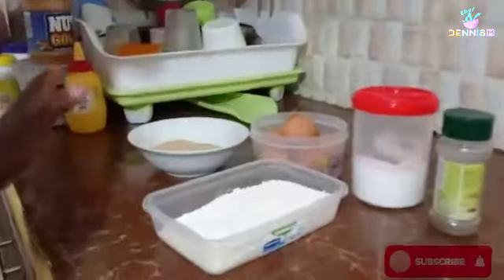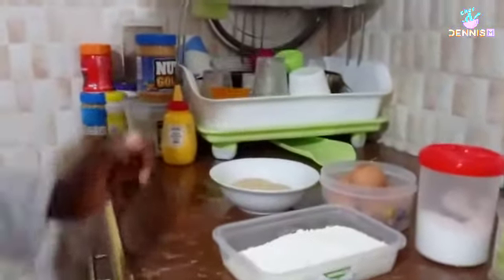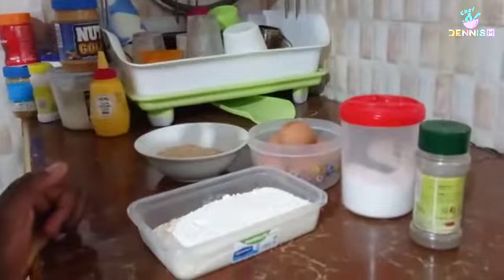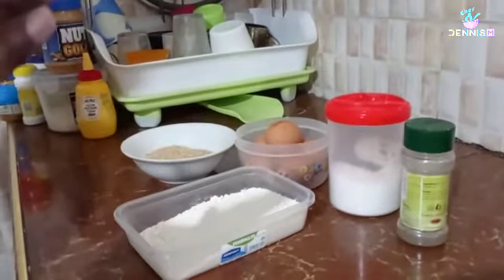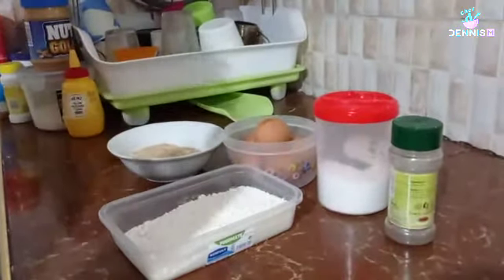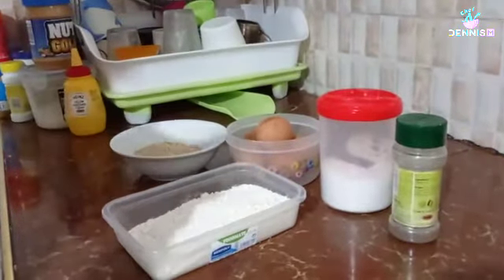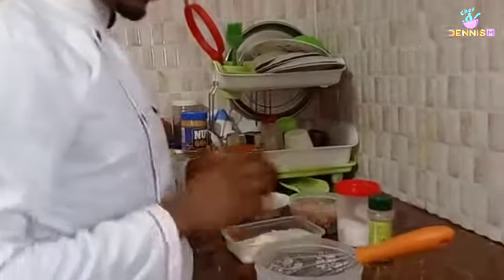We have five eggs, bread crumbs, all-purpose flour, salt, black pepper, and cinnamon. We will start by preparing our eggs by shallow frying on a pan, then we will coat them using an egg wash and bread crumbs, then deep fry them so that we can obtain our egg fingers. Now we will start by beating the eggs.